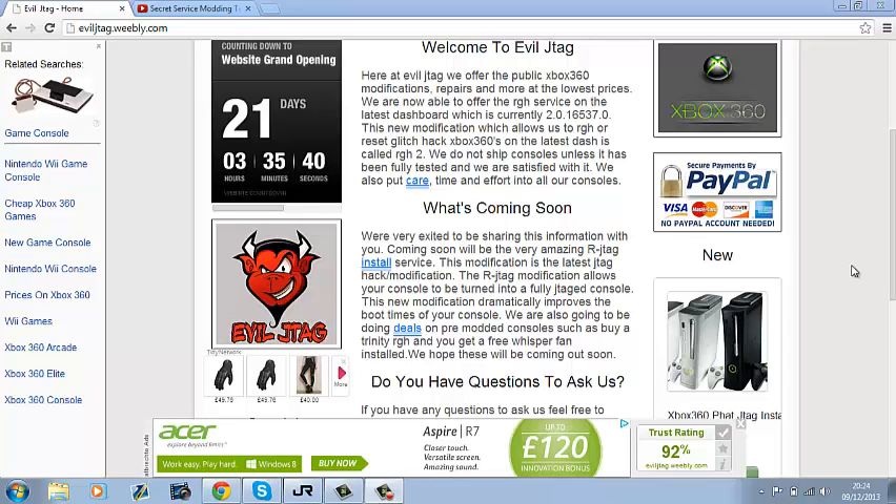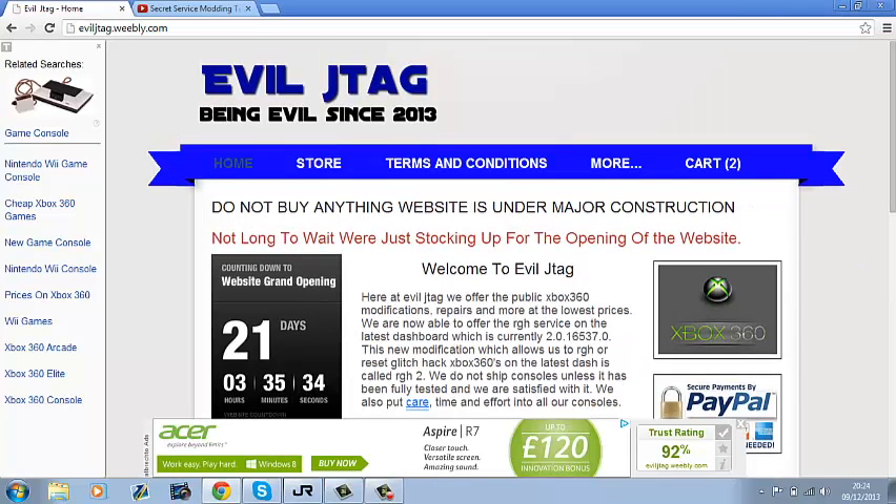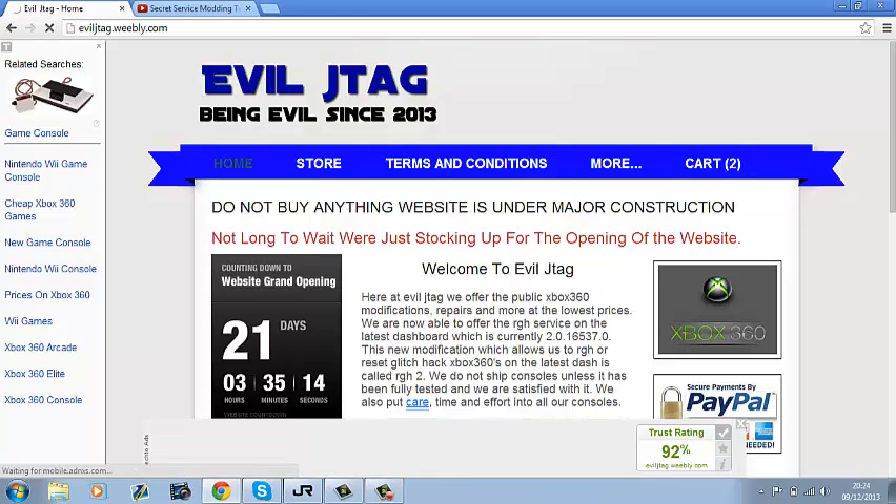This is Secret Service Qaddafi, and in this video I'm just going to be showing you my website where I sell JTAGs. The website is called Evil JTAG — I'll have the link in the description. For now it's at eviljtag.weebly.com because I haven't paid for it yet. I'm going to be paying for it in about 20 or 21 days, maybe on Christmas Day.